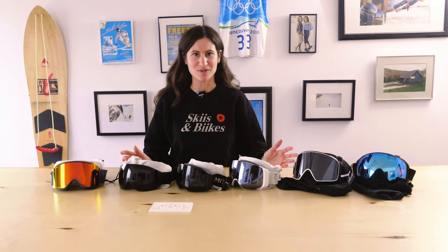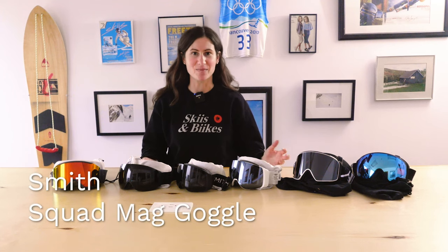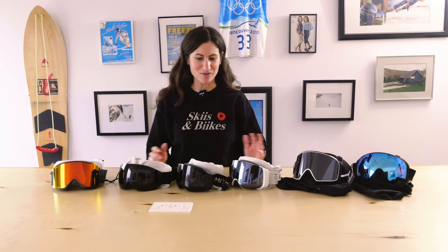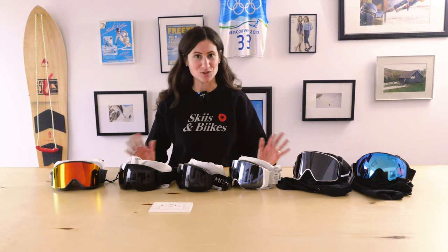So these are our premium goggles with magnetic lens change options. Having a magnetic lens change gives you the ability to change your lens from a sunny day lens to a low light lens really easily. In a lot of cases you can do it with your gloves or mitts on on the chairlift. Check these out if you want to be able to switch really quickly.